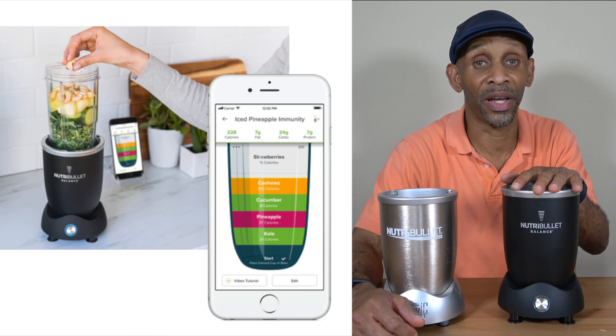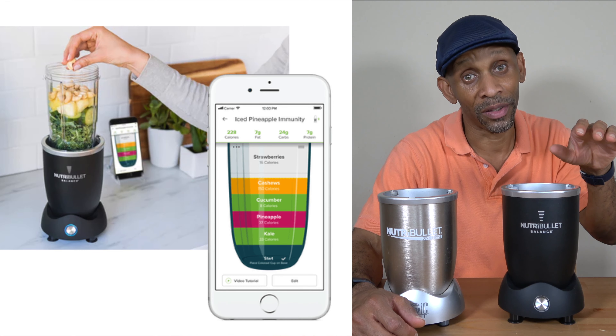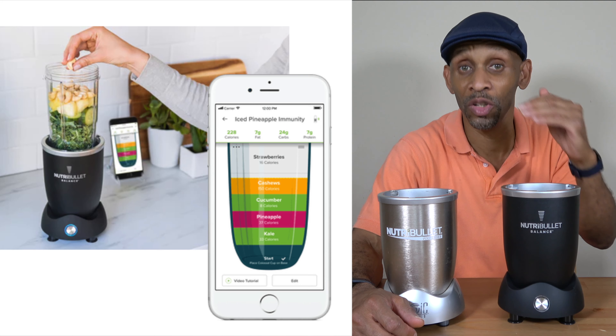All of that is done inside the app. The app is going to show you as you add the ingredients — it'll tell you to stop right there. And if you go over the limit, it's going to let you know that you're over the limit.